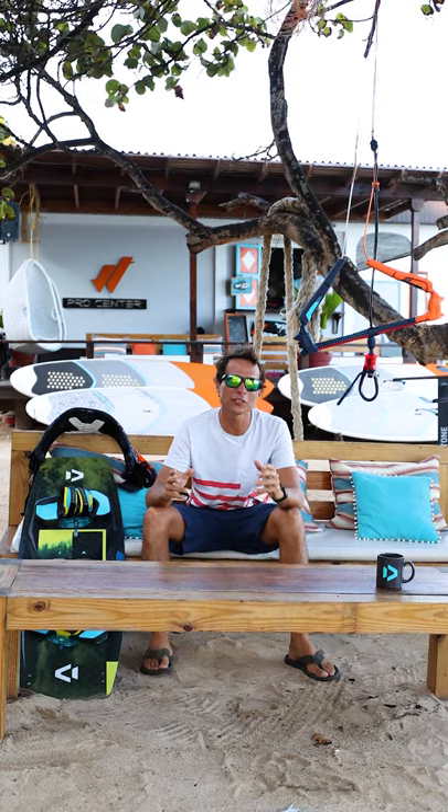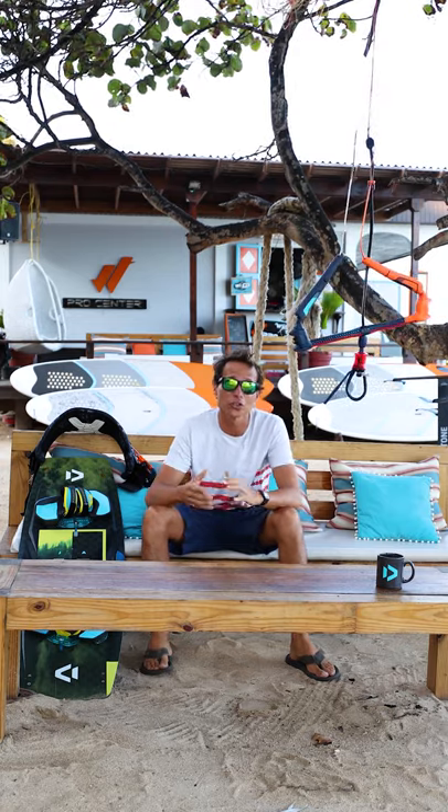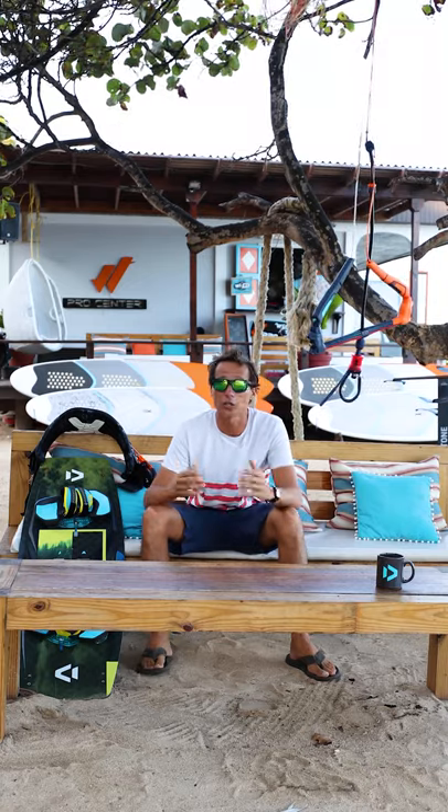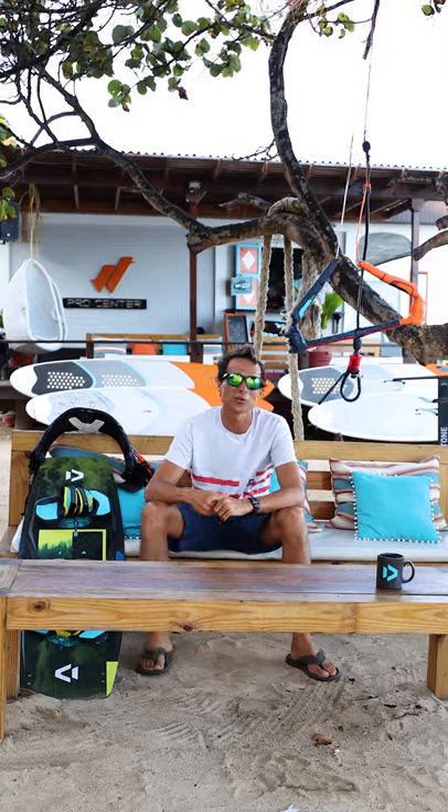Okay guys, that's it for Couch Coaching for today. You can keep on sending your videos on my Instagram account or on the Duotone Academy app and I'll try my best to give you a few tips on how to learn your tricks so the next time you're able to go on the water.